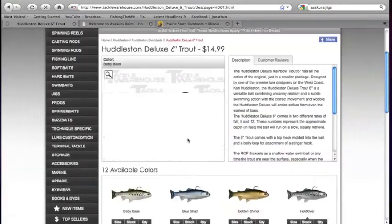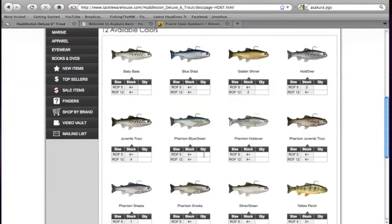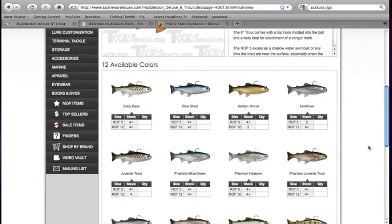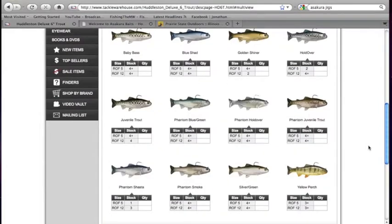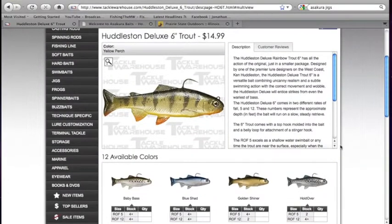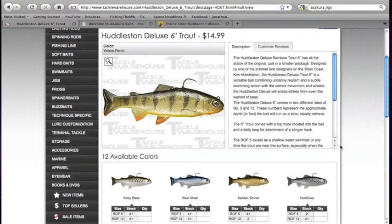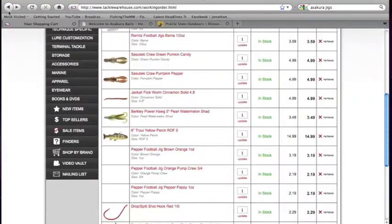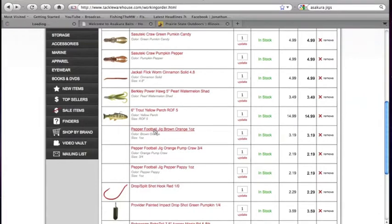I got a Huddleston in Yellow Perch color. I do have another Huddleston which is in Phantom Smoke — that's the one I picked up earlier. But I decided to get the Yellow Perch, a little more natural color, the 6-inch. I like the color, I like the eyes. I've used them before and caught a few 2-pounders but nothing huge, and I decided to get a little bit more natural color. So there's that.